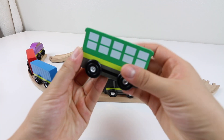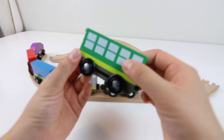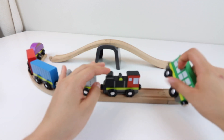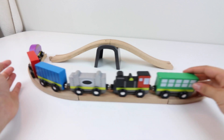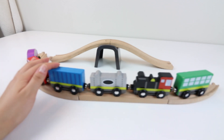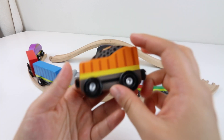Green. Green train. Orange. Orange train.